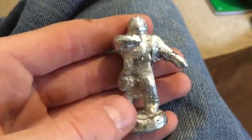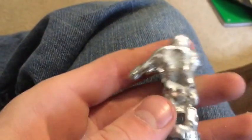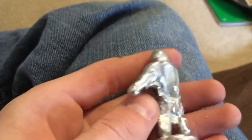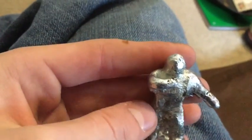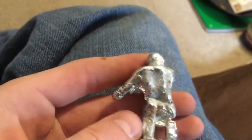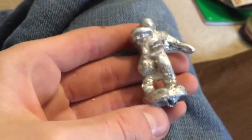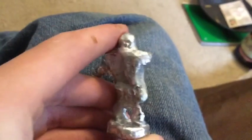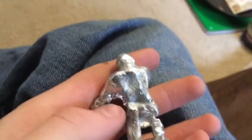Here's the final result after I cleaned it up a bit. It's not the best I've seen, but I think it's pretty cool. It looks pretty much like the original. There was a bit of a bubble and it kind of messed up his leg, but other than that it's pretty good.